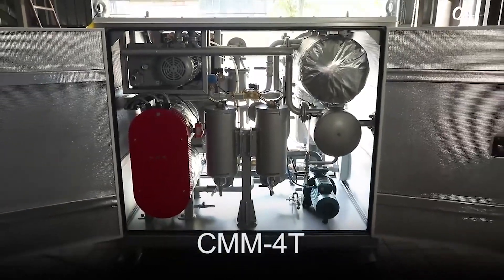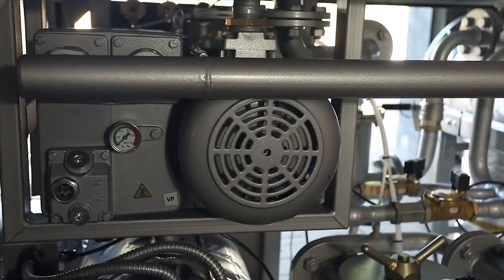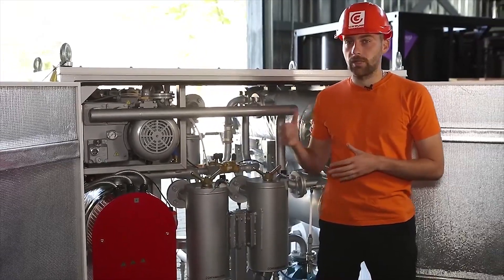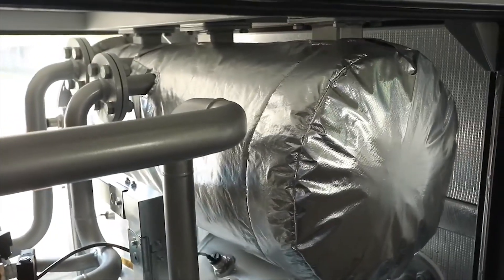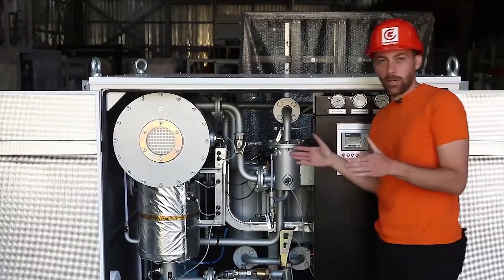To achieve the smallest possible dimensions, only two pumps are installed: a vacuum pump and an output pump. The function of the input pump is performed by the vacuum pump, which creates a vacuum in the vacuum chamber. This vacuum draws oil into the chamber through a mesh filter and a heater.